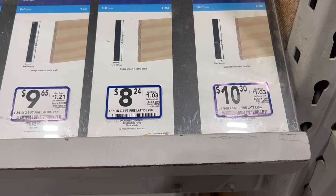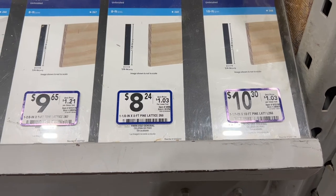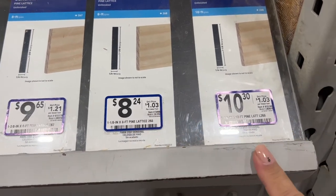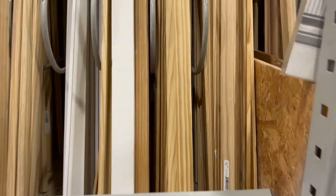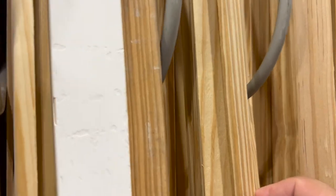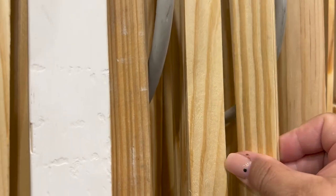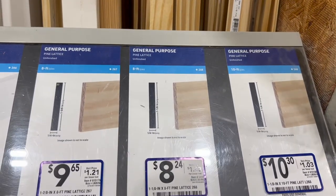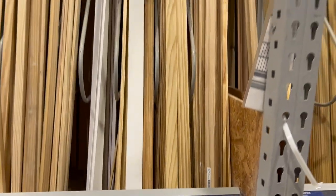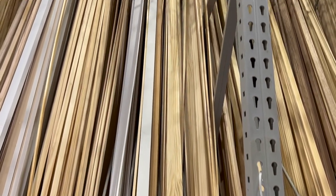I get all my wood from Lowe's — for an eight-foot piece it's $8.24, and for a ten-foot it's $10.30. It's General Purpose Pine Lattice Unfinished, and I got the ten-foot one.